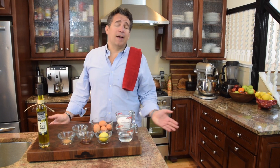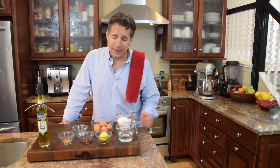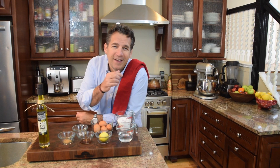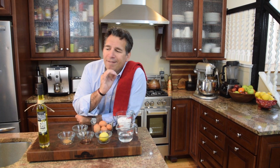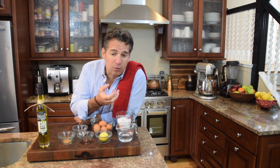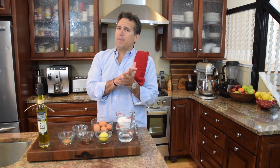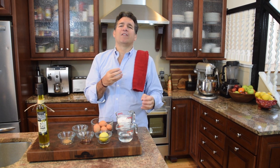But obviously the best, and this should come as no surprise, is going to be the Italian meringue. In Italian cooking they make a sugar syrup — used for drinks, desserts, and in this case the Italian meringue. We're going to heat the sugar syrup and add it to the egg whites. That gives you something not only very stable — meaning it holds its shape and holds that air and foaminess — but also a much better texture and flavor.